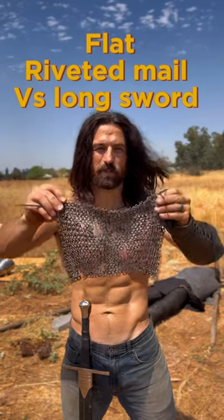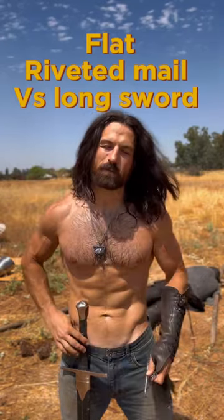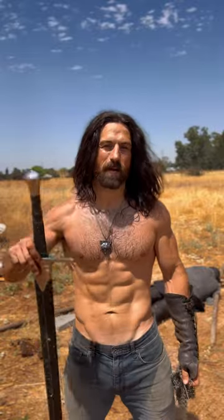I think it might be time to stop bullying the chainmail and use it for its intended purposes, which is to stop slashes.